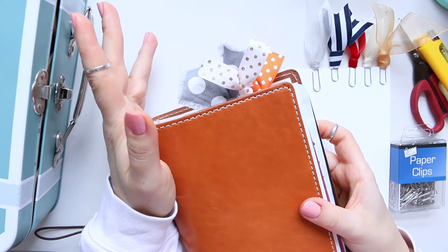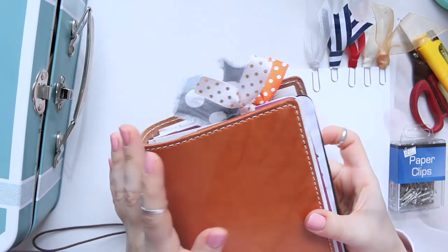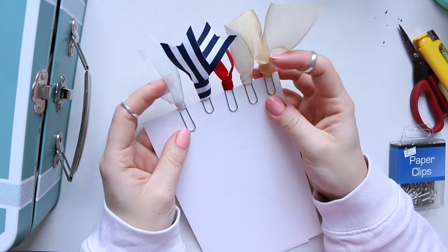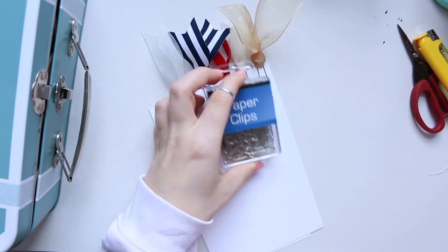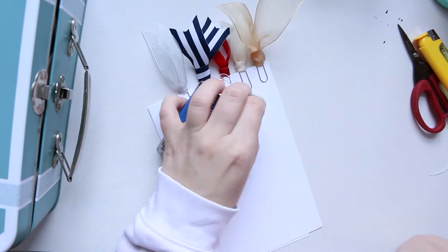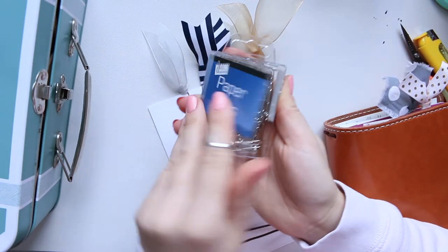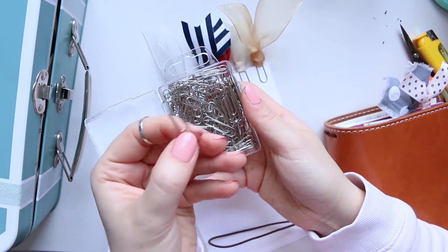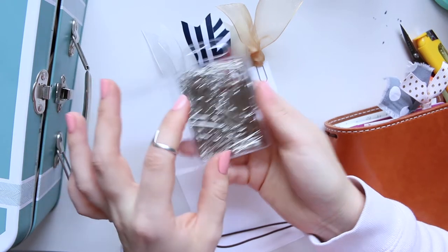Since then I realized they're super easy to make yourself, and I wouldn't really pay that money to buy them. Here is a bunch I made myself and I'm going to show you today how to make them. I've got here a very basic paper clip kit or set. You can go on Amazon and find some fancy ones, and I would recommend getting a bigger one rather than a small one.